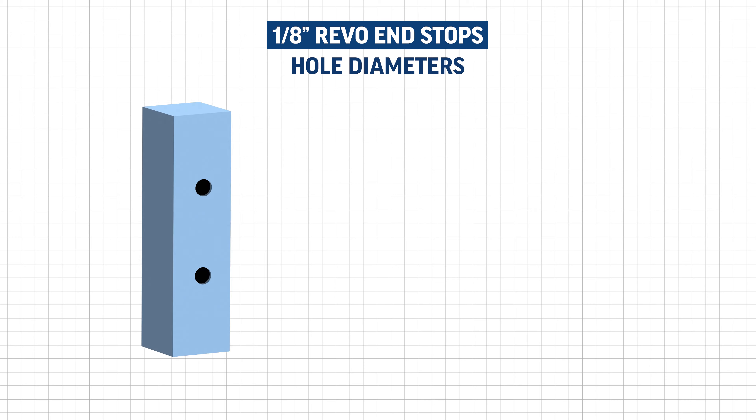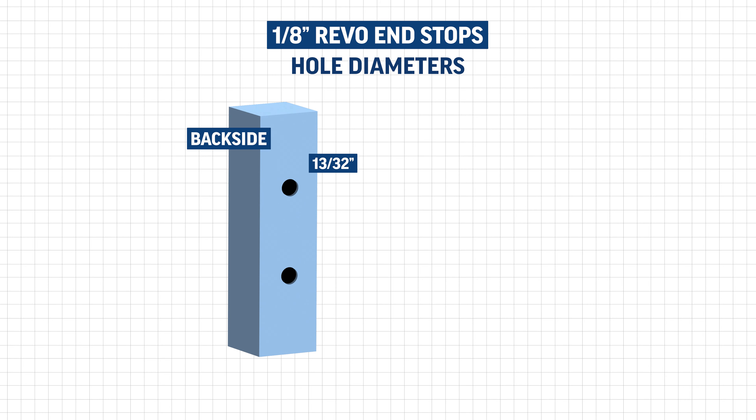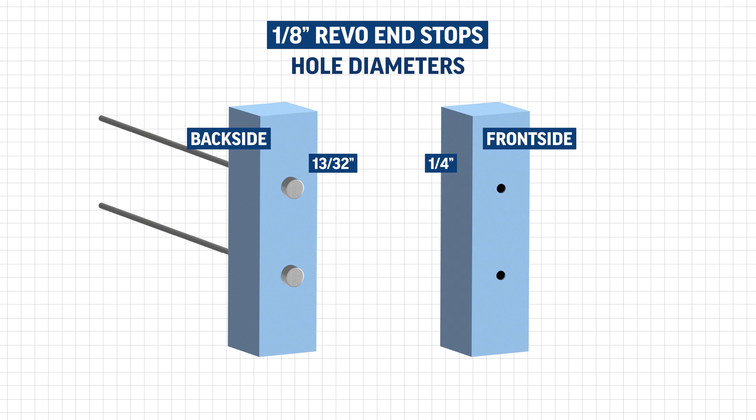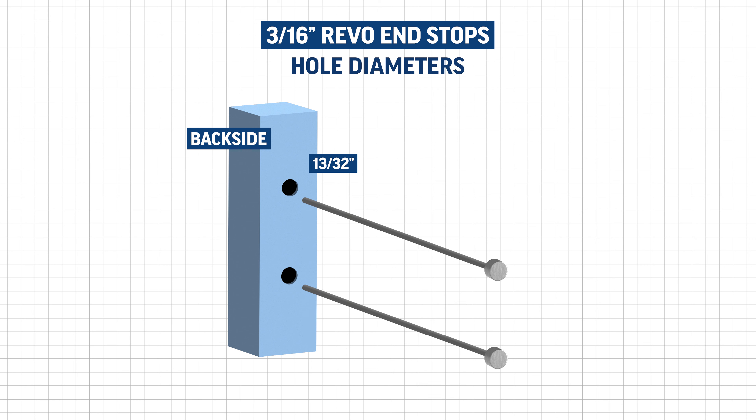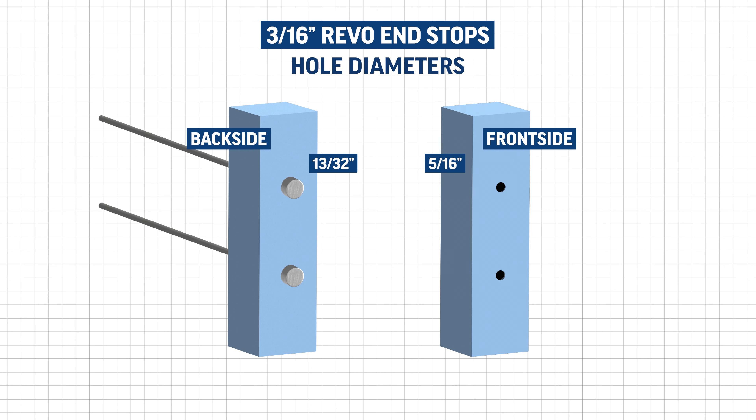For 1 1/8 inch Revo end stops, you will need to drill a 13/32nds hole on the back sides of your termination post and a 1/4 inch hole on the front side of your termination post. For 3/16ths Revo end stops, you will need to drill a 13/32nds hole on the back side of your termination post and a 5/16ths hole on the front side of your termination post.